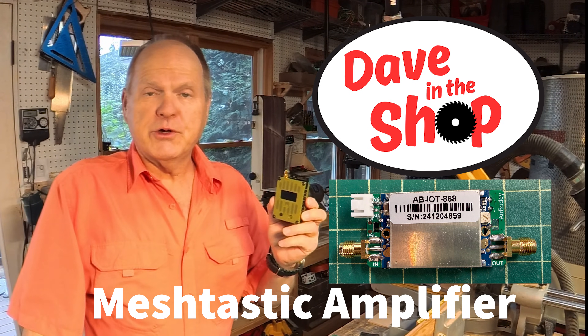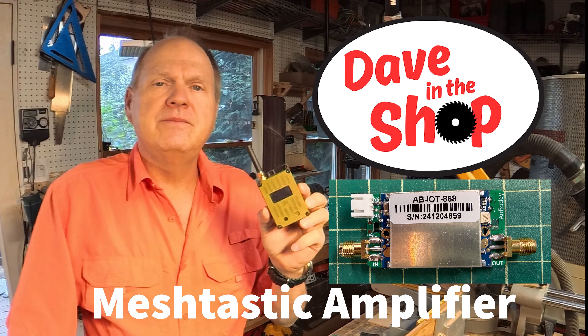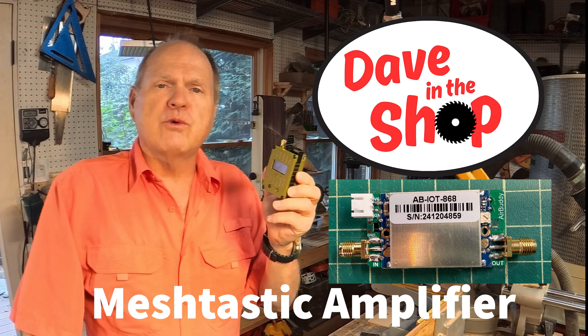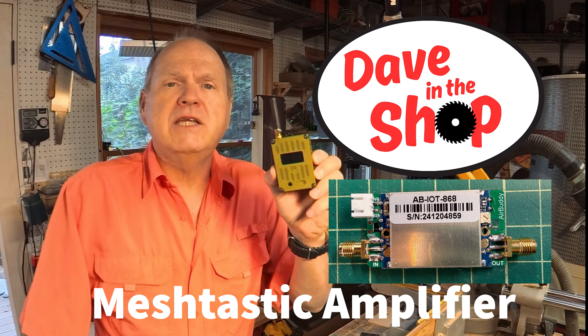Meshtastic communications is pretty cool, but the stock little radio is very limited. In this video, I'm going to show you another way using an amplifier to improve the communications range of your Meshtastic radio. This is Dave in the Shop. Stay tuned.